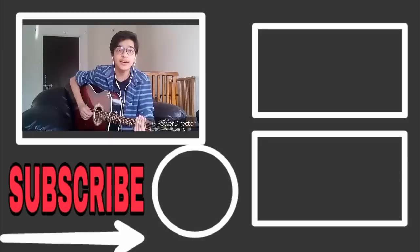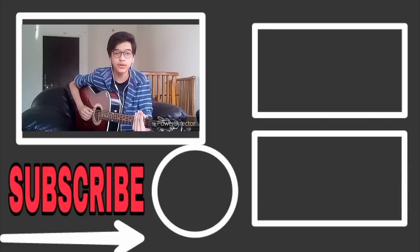This is the complete song. If you like my video, please press the like button.